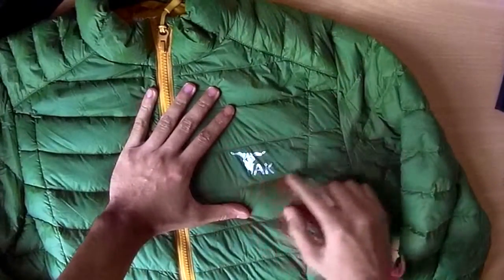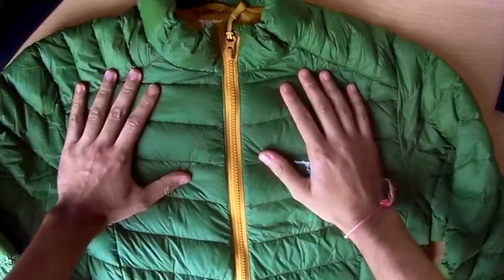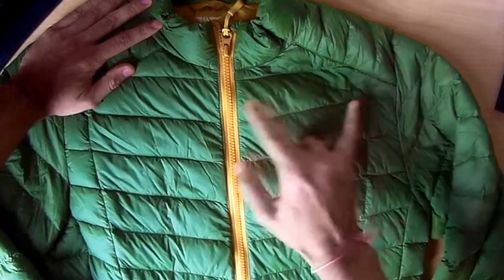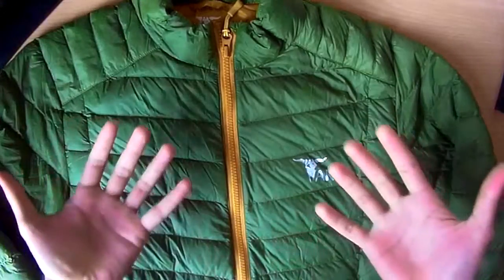You've got the branding of TAC on the chest piece here, and you can also see the style in terms of how the sections separate themselves. So this is how it looks.